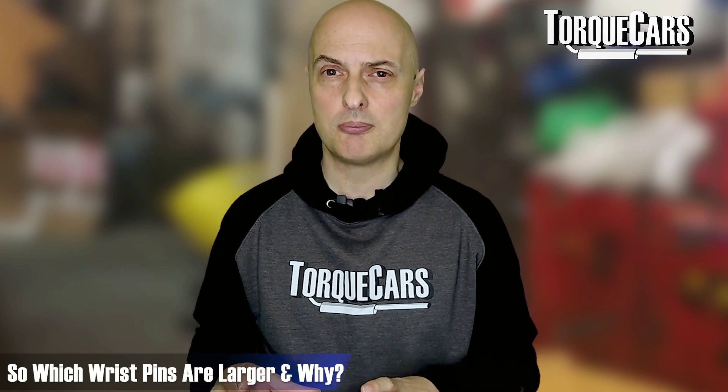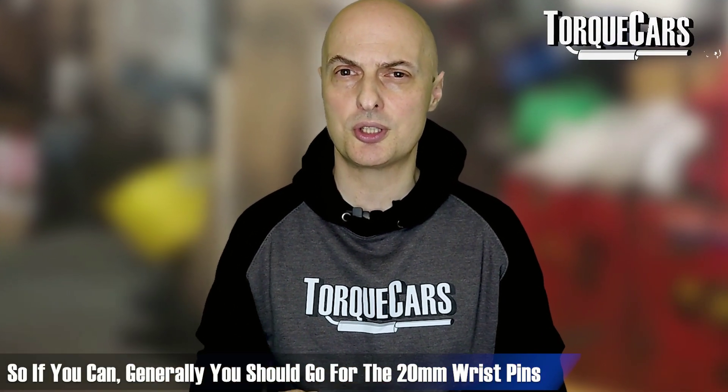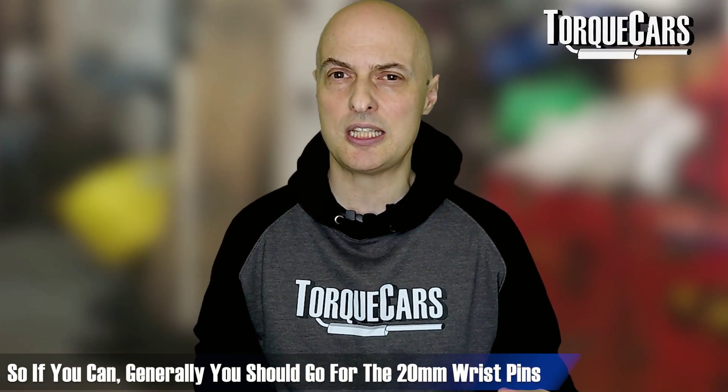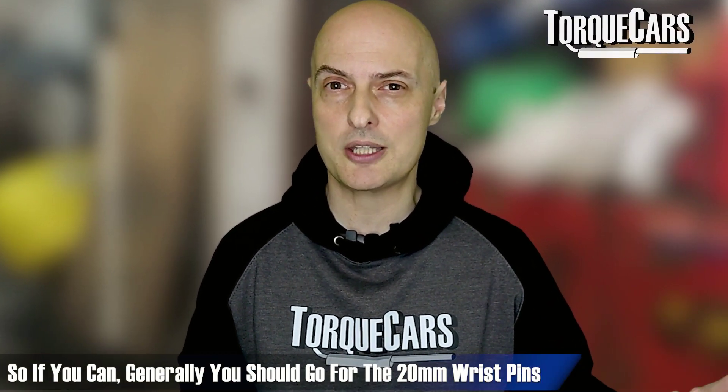Generally, when speaking to tuners about modifying and upgrading this engine, the 20mm pins are larger and better able to withstand higher pressures, tolerating higher amounts of tuning. So generally the 20mm pins are the ones you should go for, unless you have a specific need to stick with the 19mm — for example, if you're not upgrading the other components and just want something that mates to them.